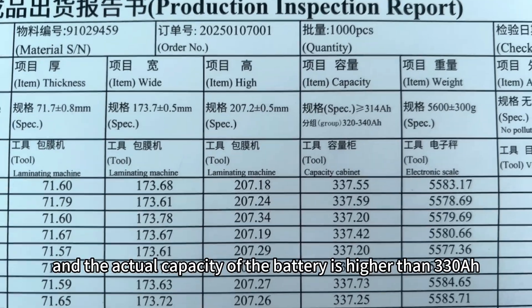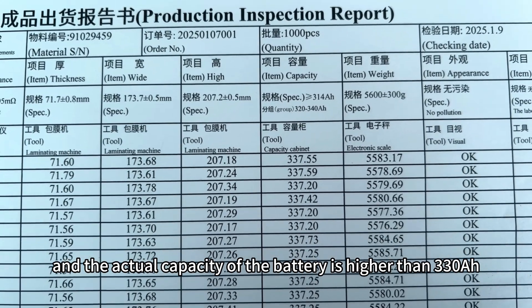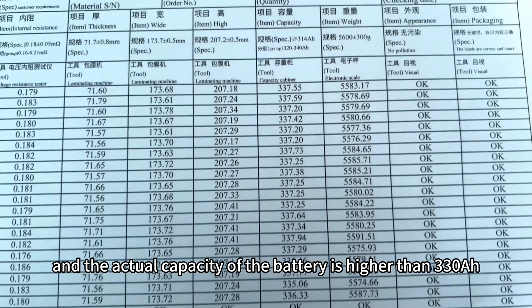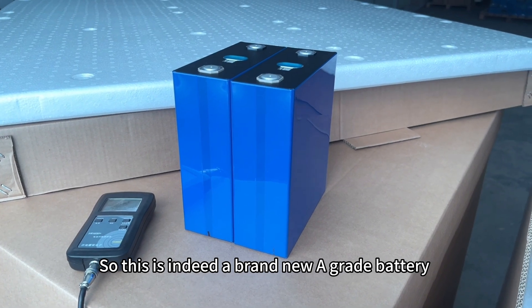And the actual capacity of the battery is higher than 330Ah. So this is indeed a brand new A-grade battery.